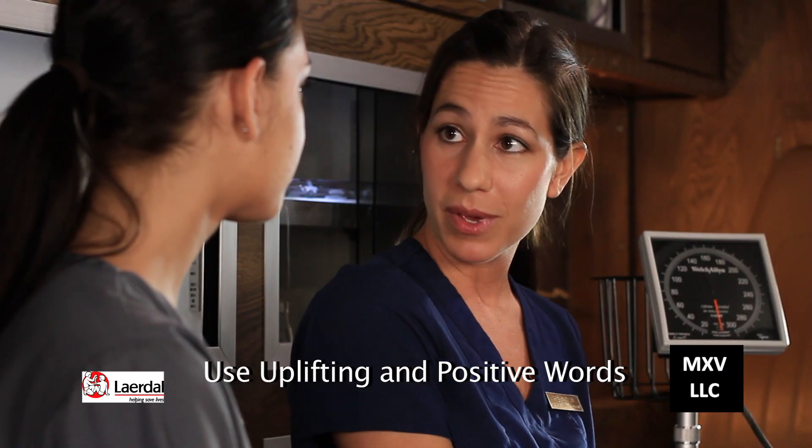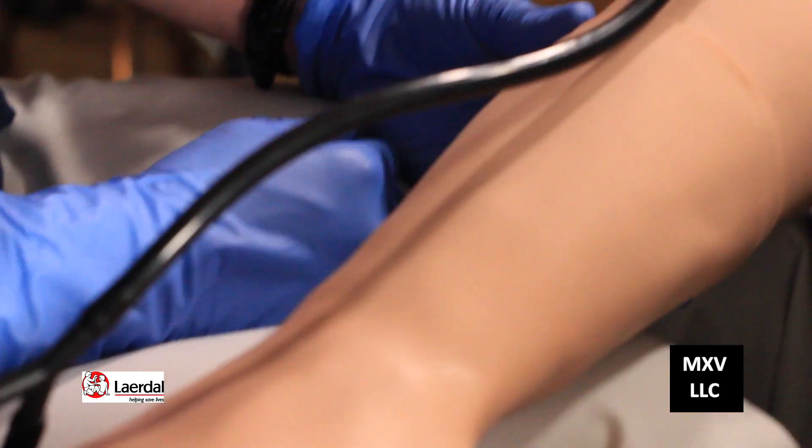Hi, my name is Rebecca. I'm an instructor and this is Holly — she's a student. We're going to take your blood pressure. At this point you're going to try and use uplifting and positive words with the patient. We need to explain to the patient that we're taking her blood pressure and then we need to determine which arm we're taking the blood pressure from.